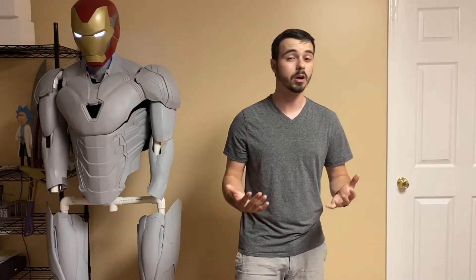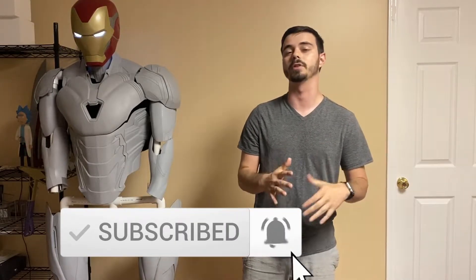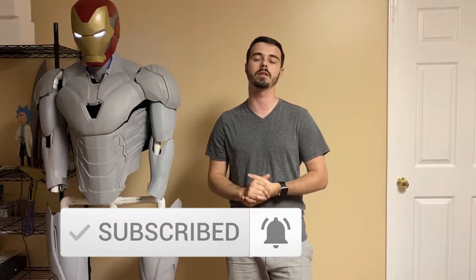My name is Anton, I do content on all things 3D. If you enjoy 3D printing content, tutorials, or just watching me make really cool models like this guy over here, hit the sub button down below — you won't regret it, it's great content. So let's get into it.